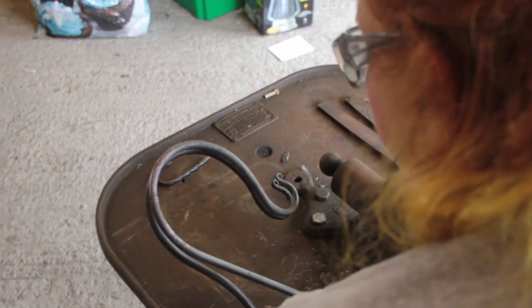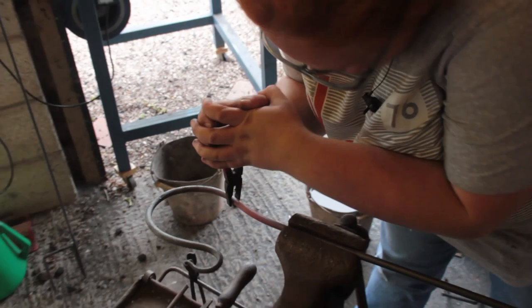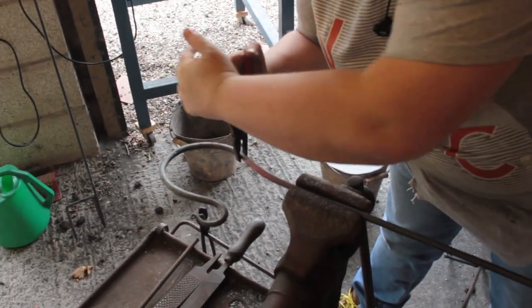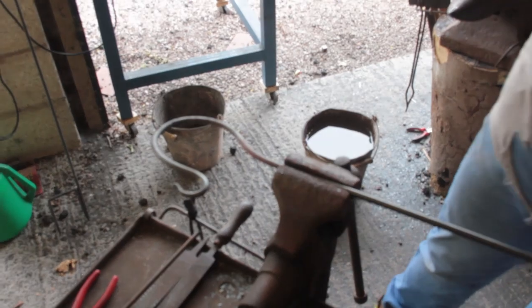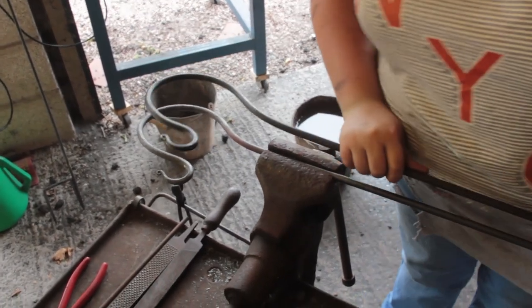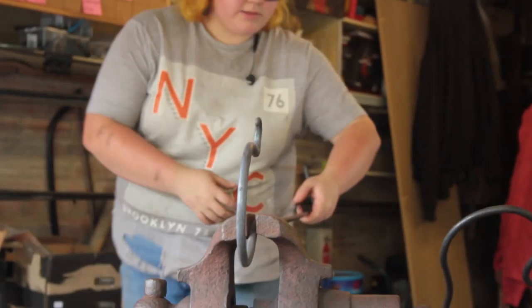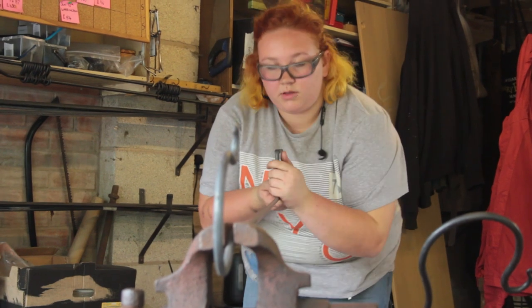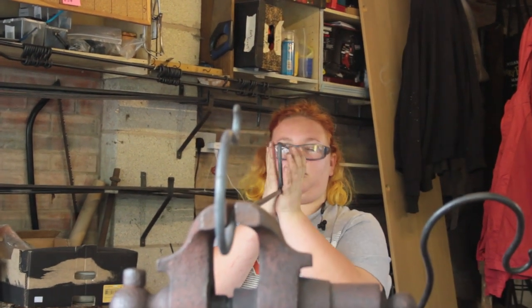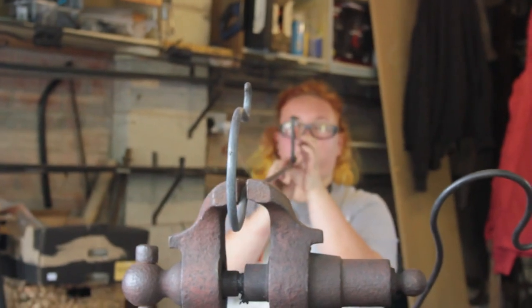Doing my final checks before putting the neck into the stake — this creates a better centre of gravity for whatever's hanging from the hook. Final tweaks to make sure that everything lines up and that it's not off to one side.